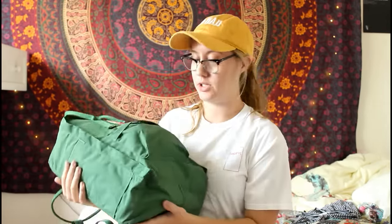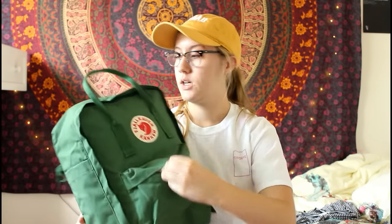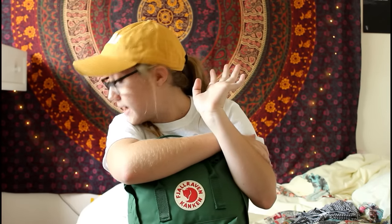I shoved so much stuff in here and it's pretty packed as you can see. If you're wondering, you can fit quite a lot of stuff in here and this definitely works for school. I also shoved three pairs of fuzzy socks into the front pocket. A lot of stuff can fit in these — I highly recommend them, they're really great backpacks and you can get them in lots of colors. If you have any more questions about a Conkin backpack, just comment below. Thanks for watching, bye!